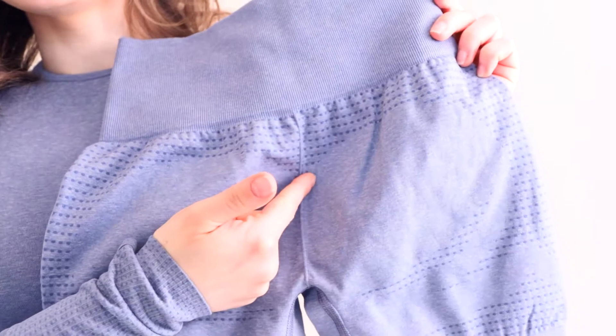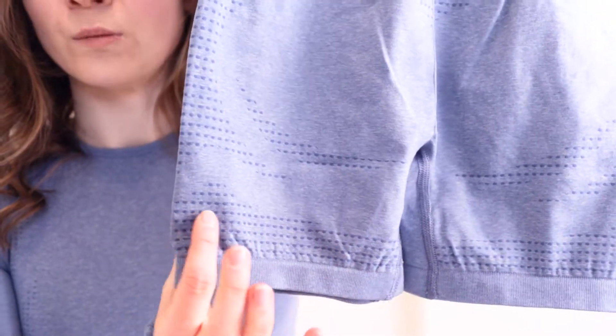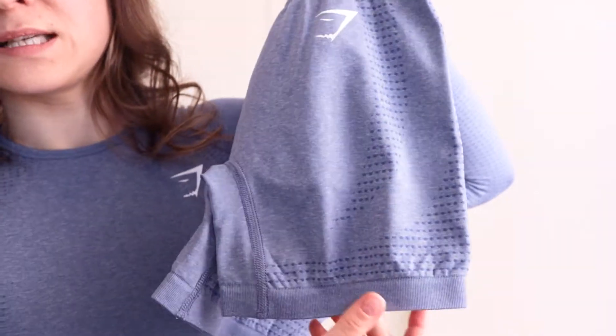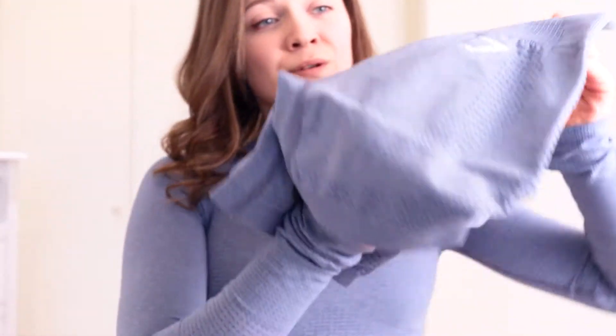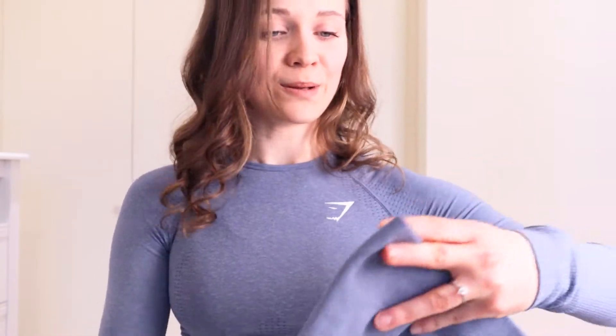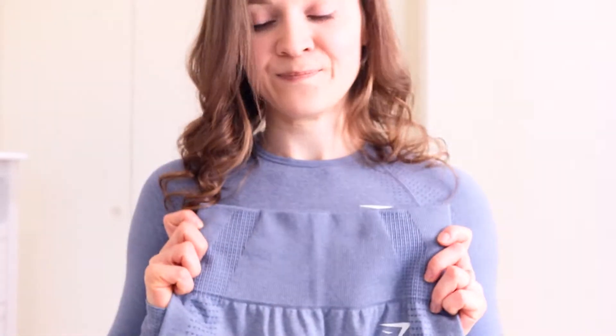Next up, the beautiful blue Vital Seamless 2.0 range — we have the long sleeve top and the shorts. The shorts are a little different to the leggings in their contour detail: at the back there's a dotted V-shape widow's peak design at the top, the same contouring at the bottom of the bum, and dotted design at the hem. The waistband also looks quite tapered, so I'm very excited for this.